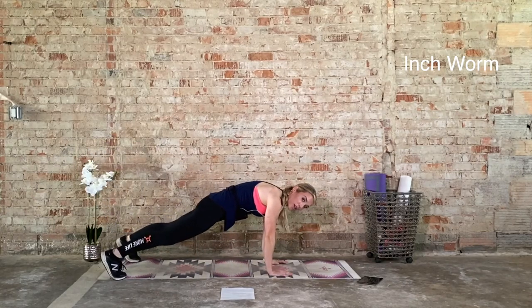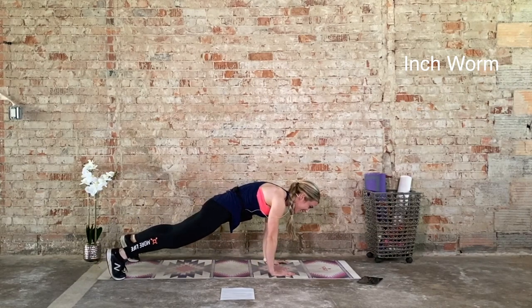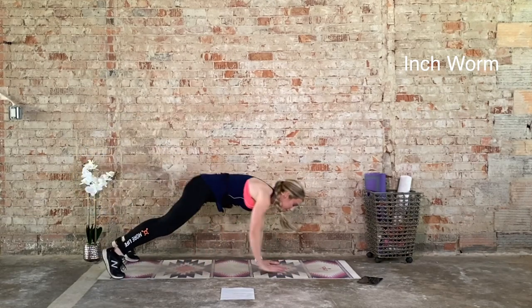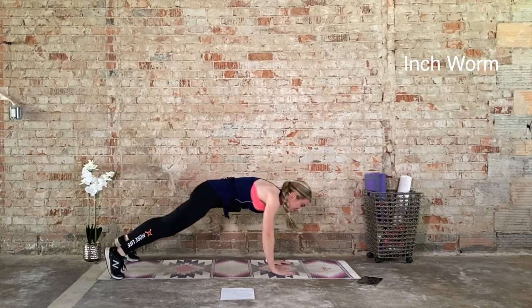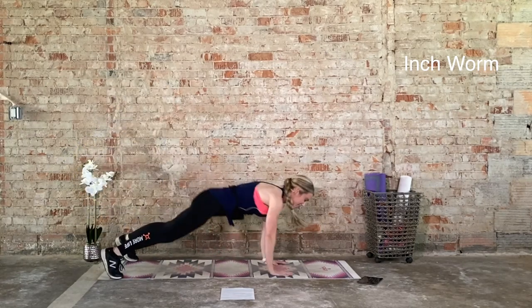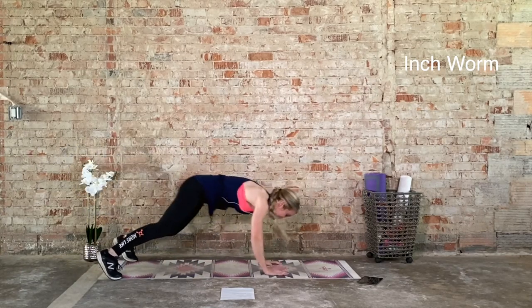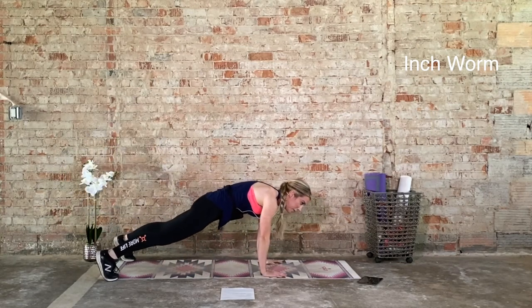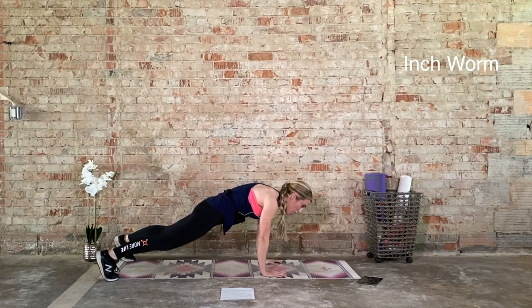Ten seconds off. You're holding a plank, releasing the knees, or in downward facing dog — you get to decide. 20 seconds on in 3, 2, 1. We want to make sure our hips are in line with the shoulders and the heels. What we don't want is this — that's yoga, that does not strengthen the core, that's a stretch. Last one. You can hold it right here or hold it in that plank. Ten seconds off. We go again in 3, 2, 1. 20 seconds on.